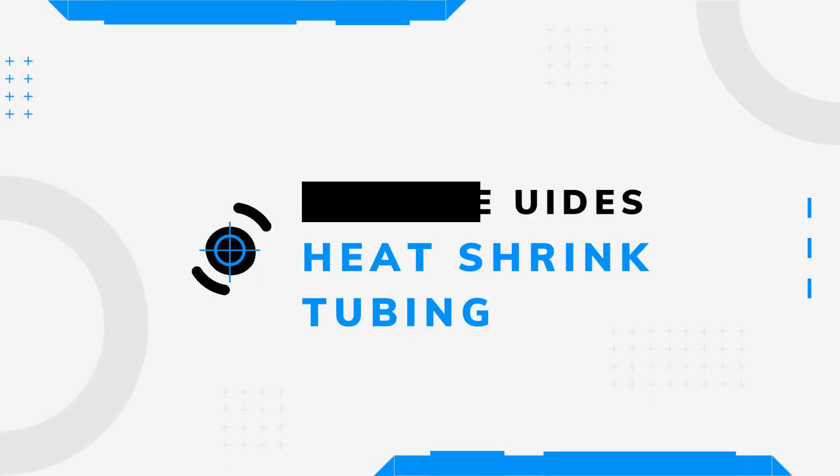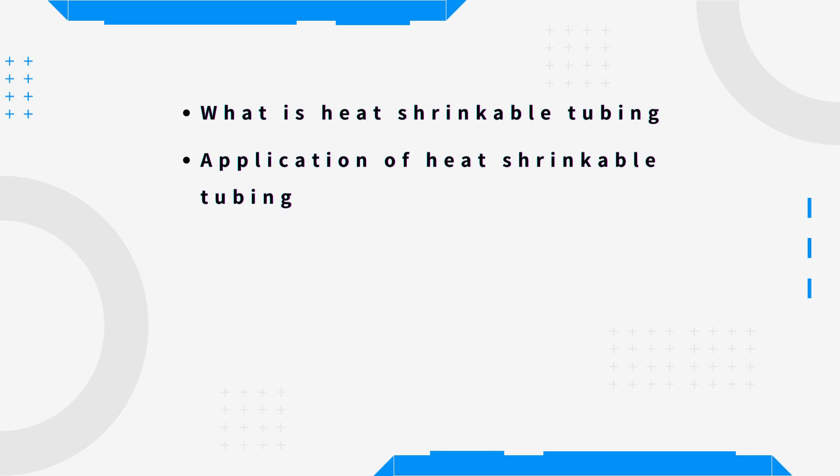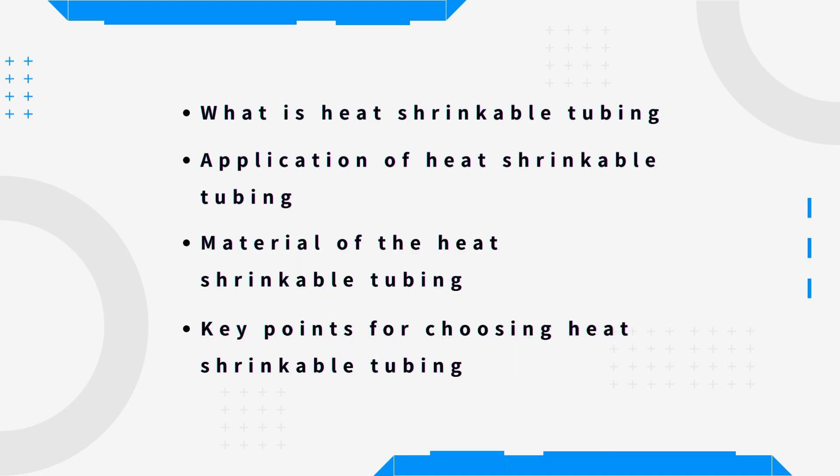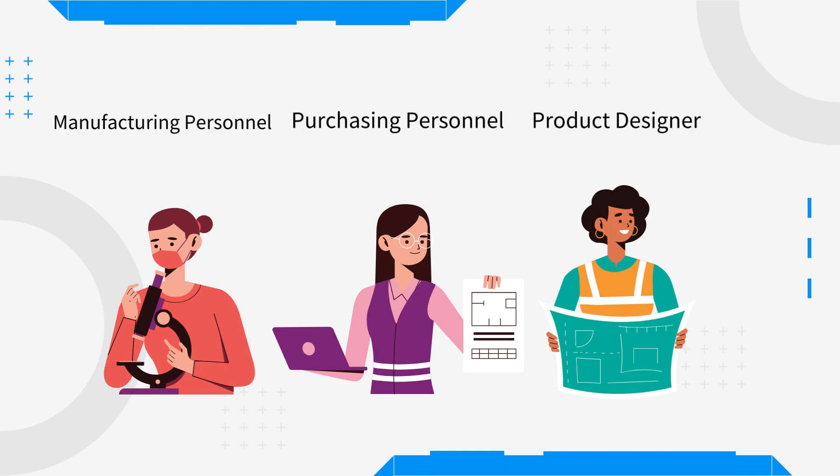This 2-Minute Guide to Heat Shrink Tubing will help you understand what heat shrink tubing is, its applications, materials, and key points of selection. This video aims to assist product designers, manufacturing personnel, and purchasing personnel who have a need for heat shrink tubing.